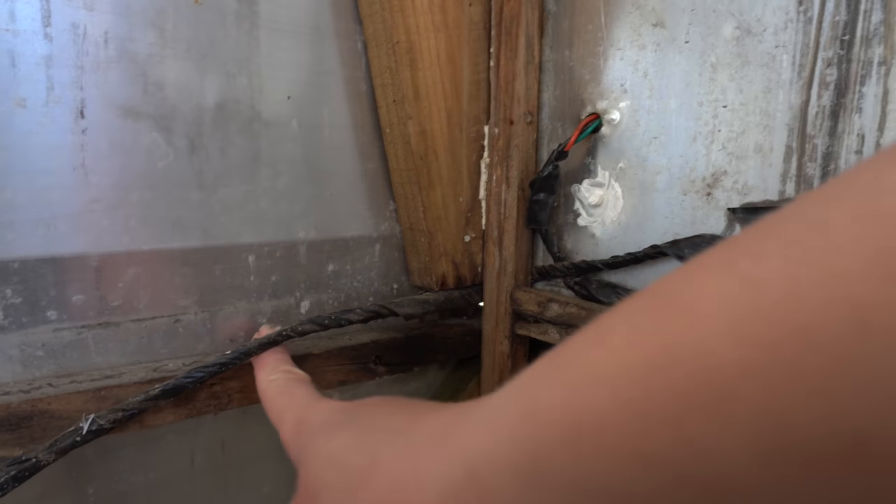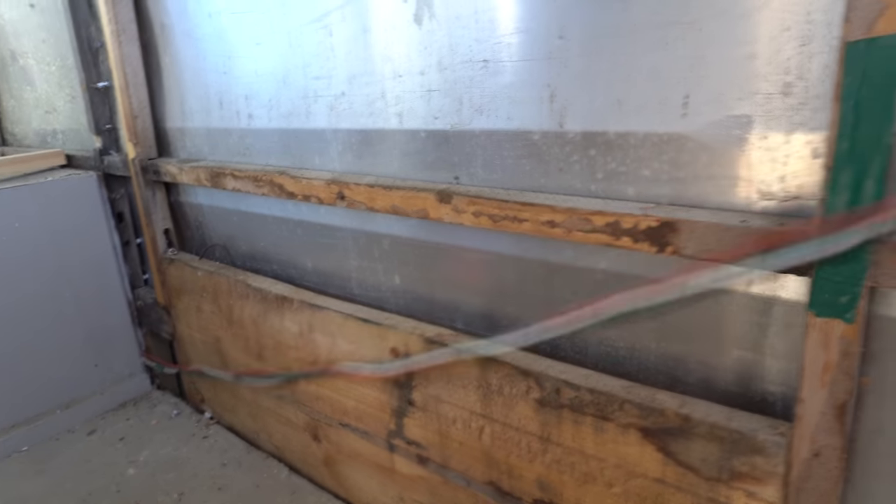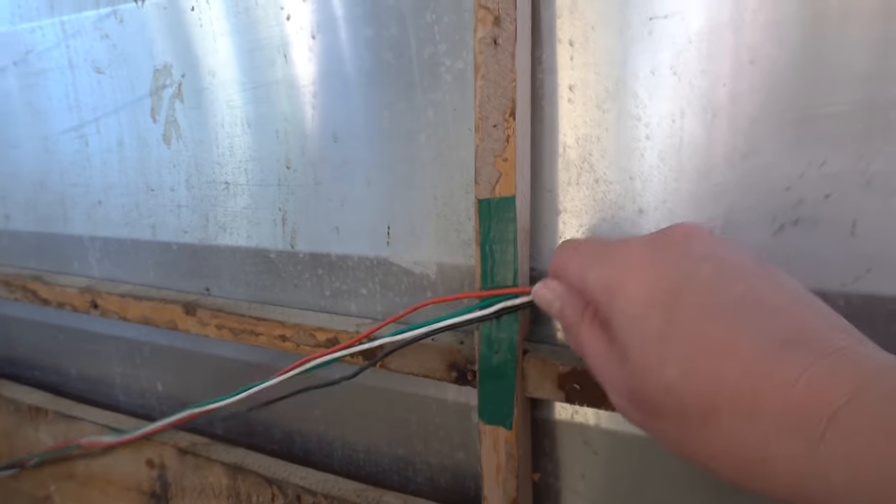And these are the cords for the backlights coming through here. I feel like they used to be behind this tape.